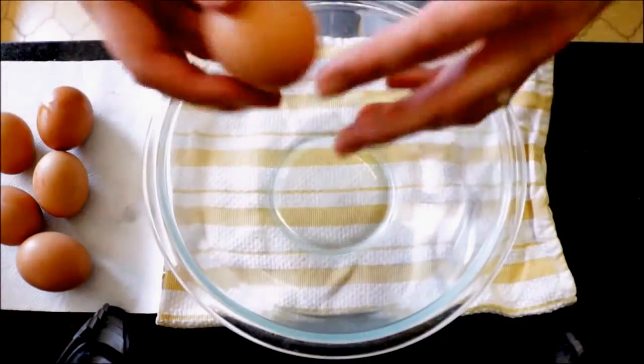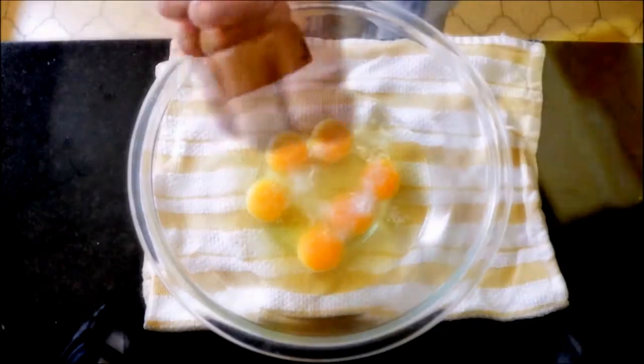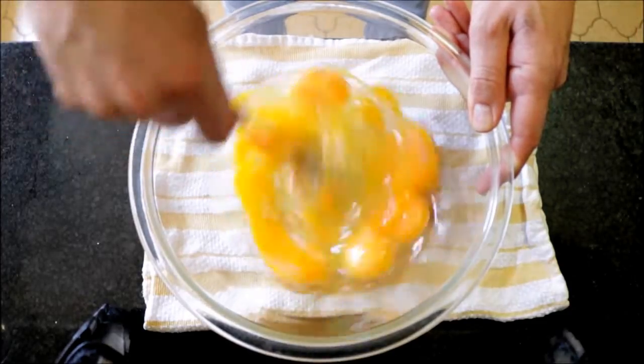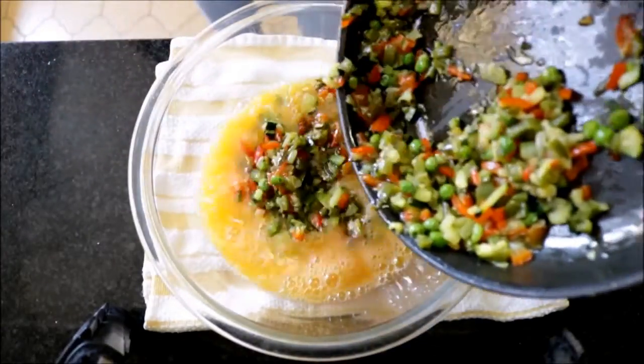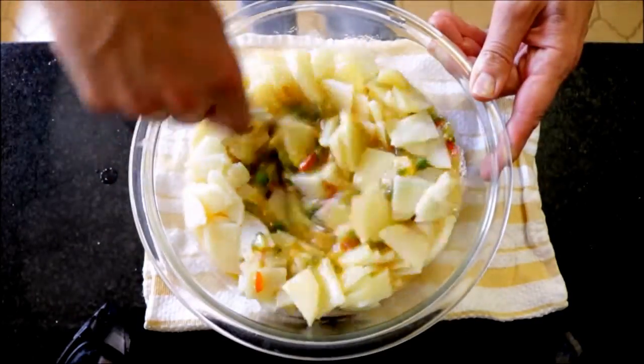Now I'm going to crack six large organic eggs into a bowl, season them with sea salt and freshly cracked black pepper, and beat them. Once they're well mixed, I'm going to add the cooked veggies and the boiled potatoes, season with sea salt, and mix everything together until it's well combined.